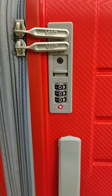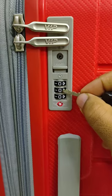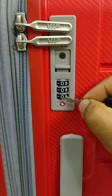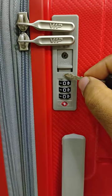Good morning. In this video we will see how to change the 3-digit code of a VIP trolley bag. It comes with the default code 000, and this is the reset button.